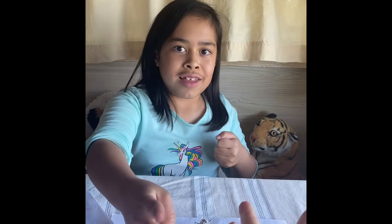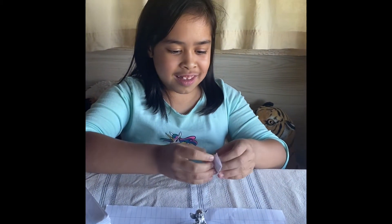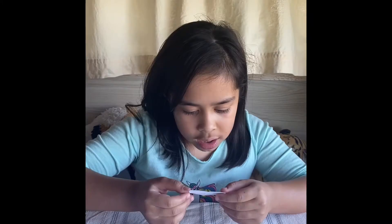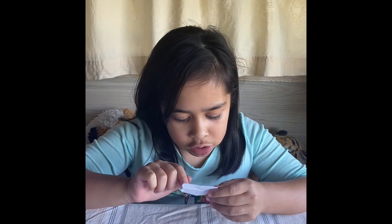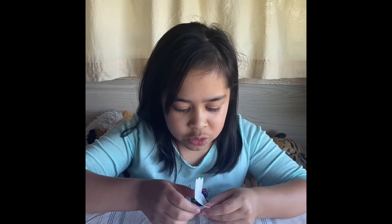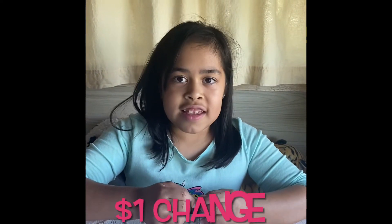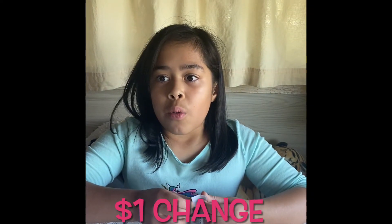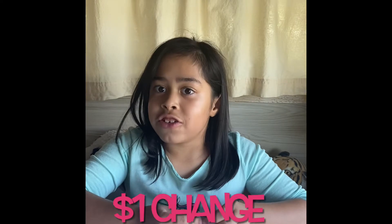Paper scissors hammer, up! I win. I pay two dollars for an ice cream costing one dollar — how much change will I get? That is one dollar change.